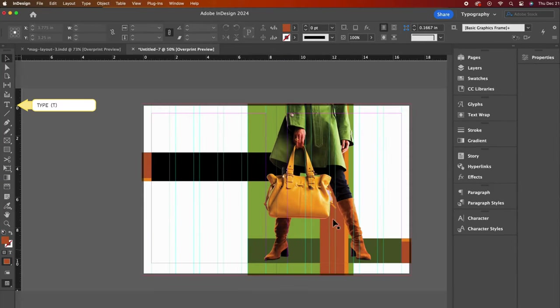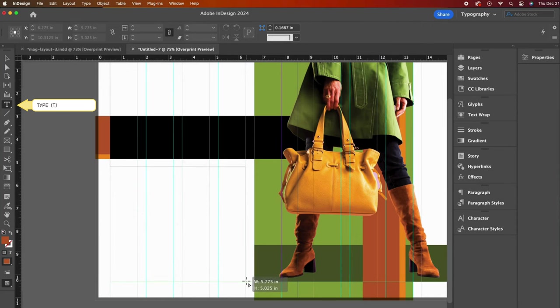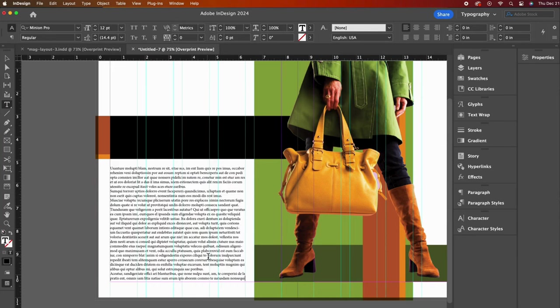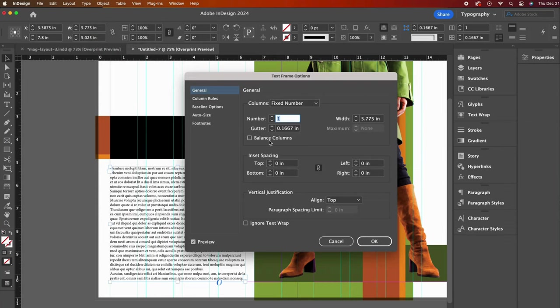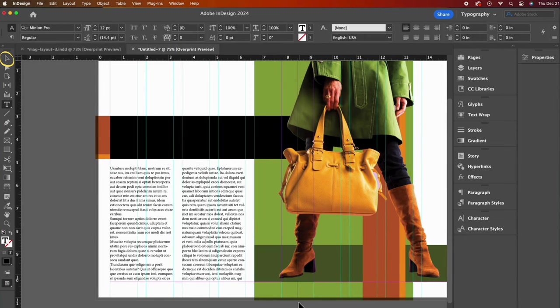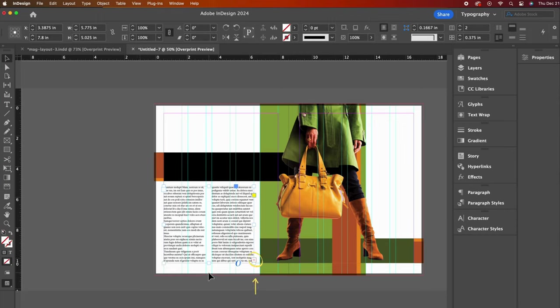Now it's time for our text. Let's select the type tool. Being mindful of our column guides, click and drag to draw the text box, matching the left and right guides and bottom margin. Right-click to use the handy fill with placeholder text option — this is just made-up text. Let's create columns for this text box by going to the object dropdown and text frame options. In this window, choose two columns and increase the gutter to match the width we chose for those column guides: 0.375. See now how our columns and gutters match up nicely with our guides.